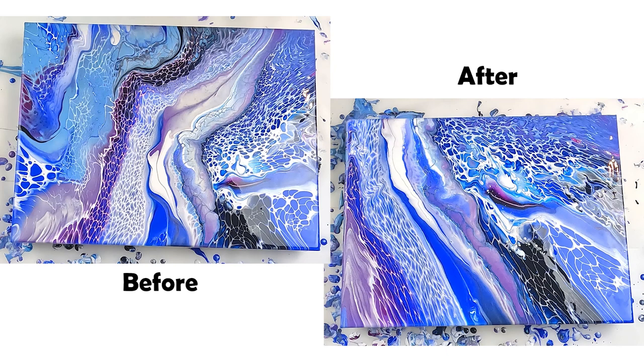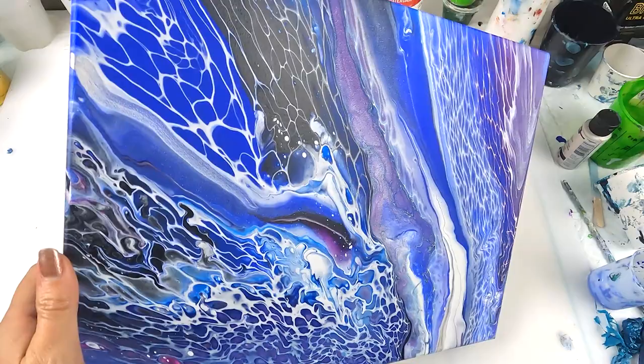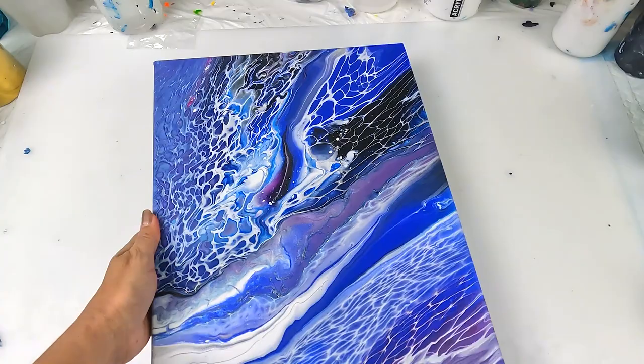I'll bring you back for the dry result. A quick look at the dry result as I've run out of time — there's that glow through the middle there, and I actually like the look of it in this perspective. Thanks for watching, guys. Don't forget to give it a thumbs up if you like this video, and I'll see you all in the next one. Bye!